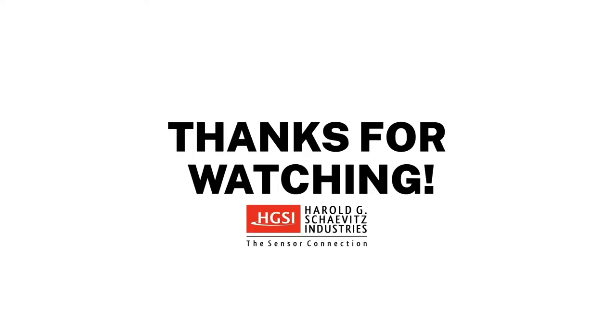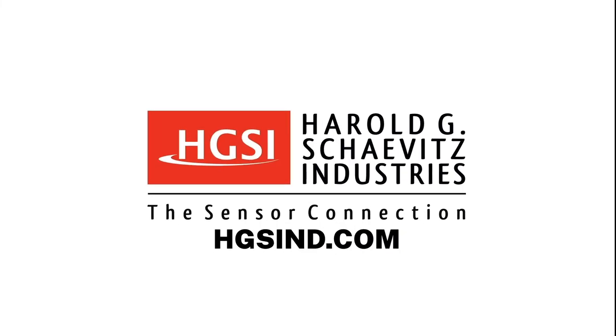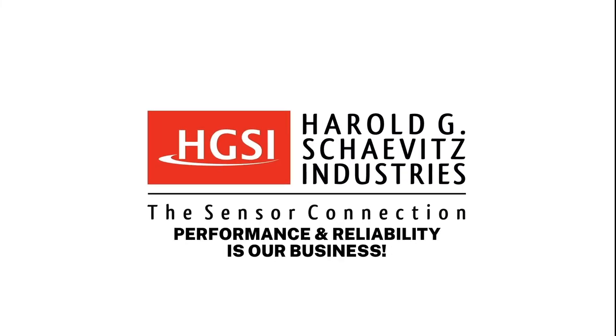If you enjoyed this video, please subscribe and click the bell to turn on notifications. Experienced application engineers are standing by to help solve your measurement challenges. For additional information, please visit our website at hgsind.com. Here at HGS Industries, performance and reliability is our business.